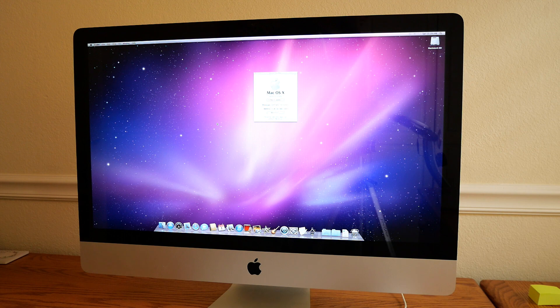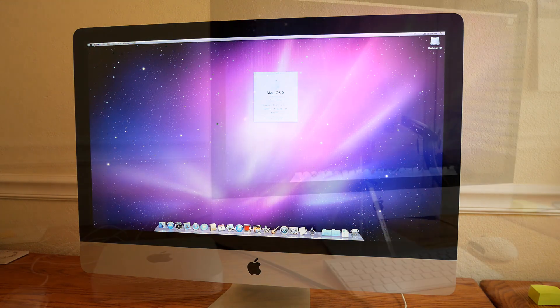Hello everyone, and welcome back to the channel. I really want to thank you all for your great questions on my previous video about target display mode. I had no idea how popular this was or how many people were wanting to try it for themselves. So in order to answer as many questions as possible, I've created a second video where I'll try to explain all the different ways target display mode works and doesn't work.